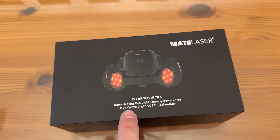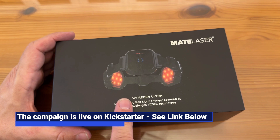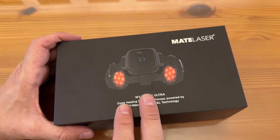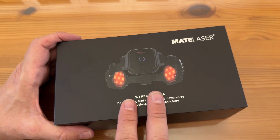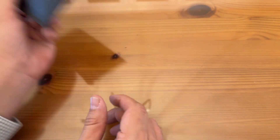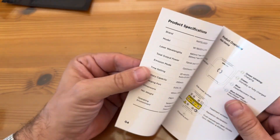So this is Mate Laser. We are looking at a fantastic W1 Regen — deep healing, fast recovery. This is the future of wearable red light therapy, and it's arrived now. Great for your knees, joints, and everything in between. If your daily life, workouts, and chronic strain are taking a toll on your body, red light therapy is clinically supported to speed up recovery, relieve pain, and enhance performance. As we open it up, first you're going to notice the adhesive patch — a single pack right there. Very nice. You're going to notice the manual, which you'll want to read before you get started.